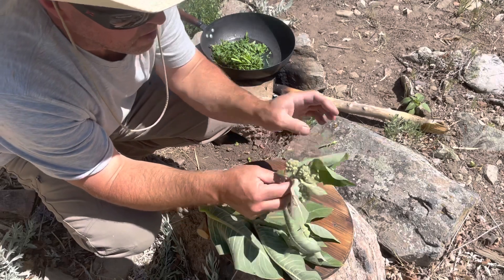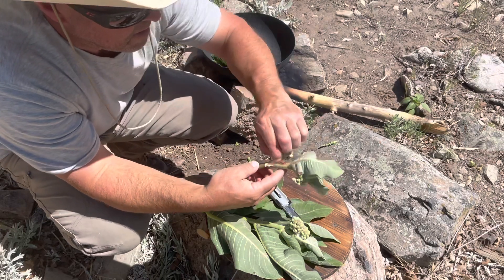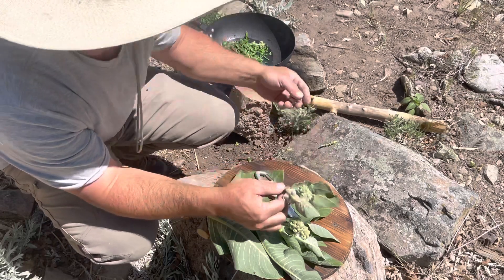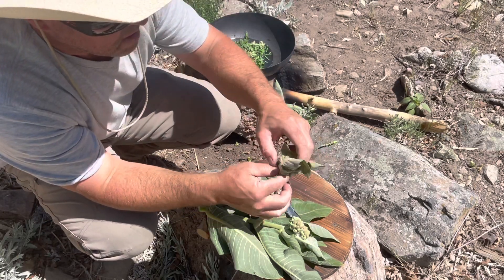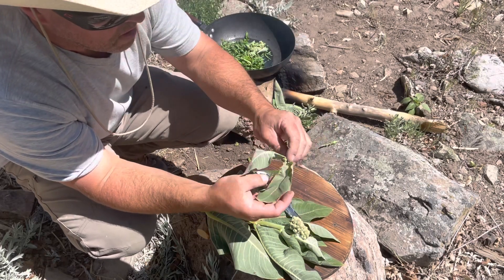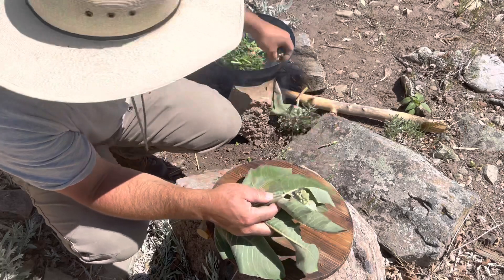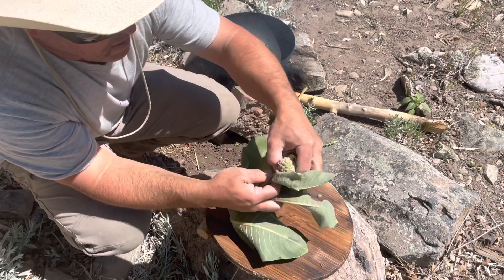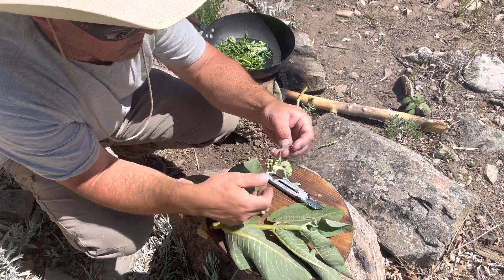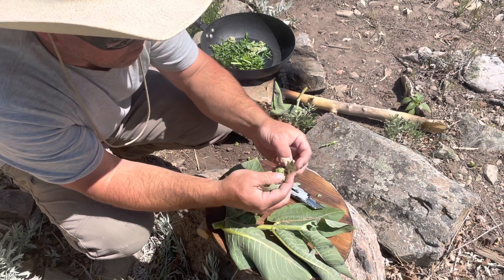These milkweed plants are a little bit different. We're not going to use the big leaves - those aren't going to be good. But the flower heads, yes - we're just going to eat those just like that. This one's even got a few of the younger leaves on it, which is fine. The older ones just get a little tough. Get these smaller heads; these little leaves are okay.